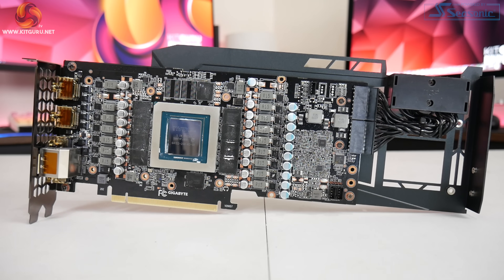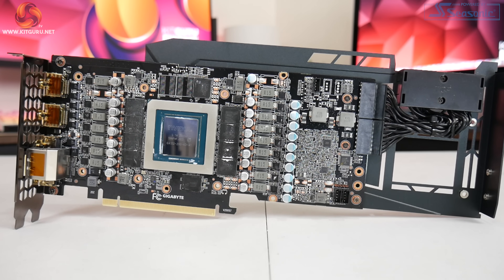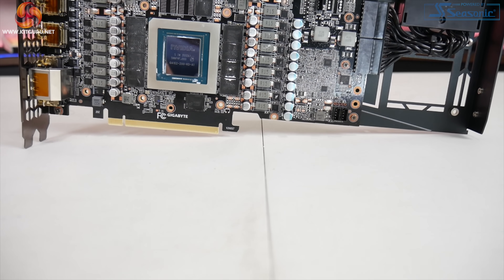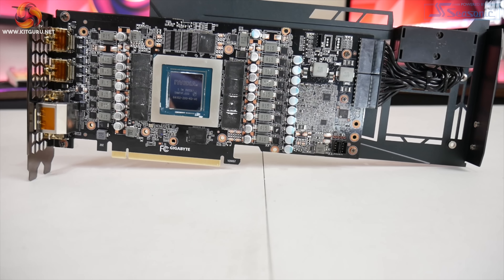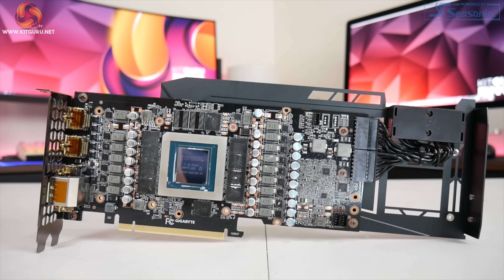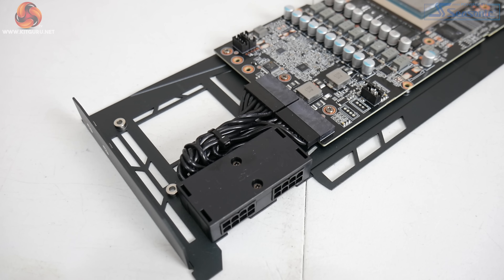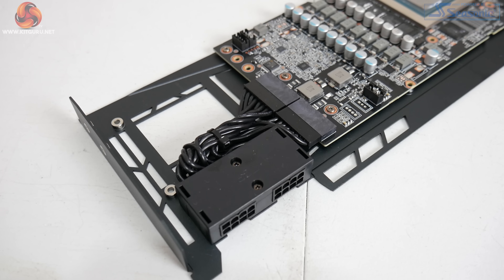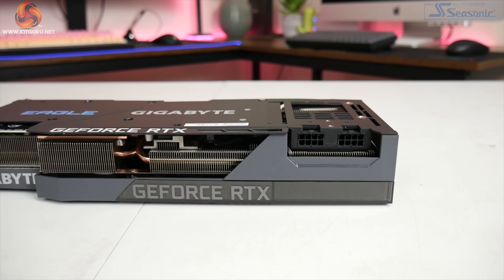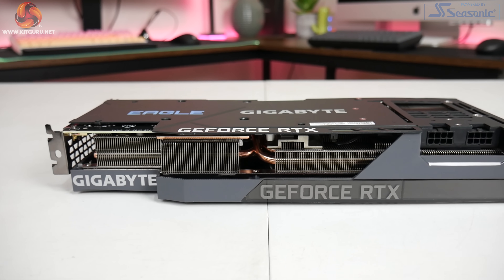Moving on to disassembly, once we got the heatsink off we can take a look at the PCB, and here it seems Gigabyte has gone for a slightly customised design. In total there are 17 power stages, though we couldn't tell you exactly how these are split between the GPU and the memory. The memory is 19 gigabit per second GDDR6X from Micron, labelled D8BGW. We can also see a thick bundle of cables towards the end of the card, as Gigabyte is using an extension for those 8-pin power connectors, moving them further down the length of the card to make cable management a little bit easier.